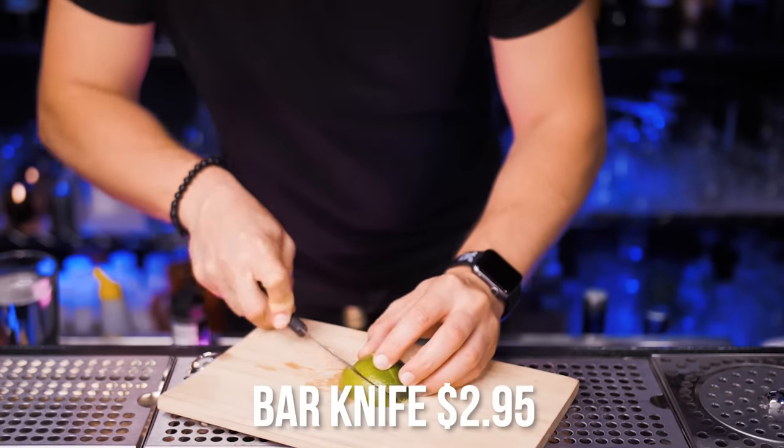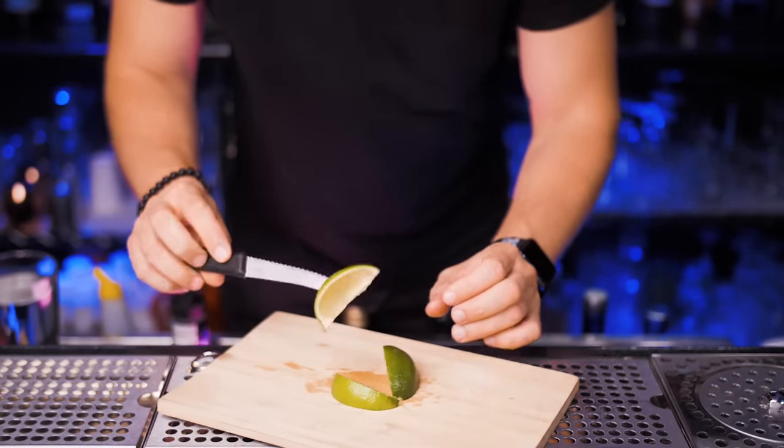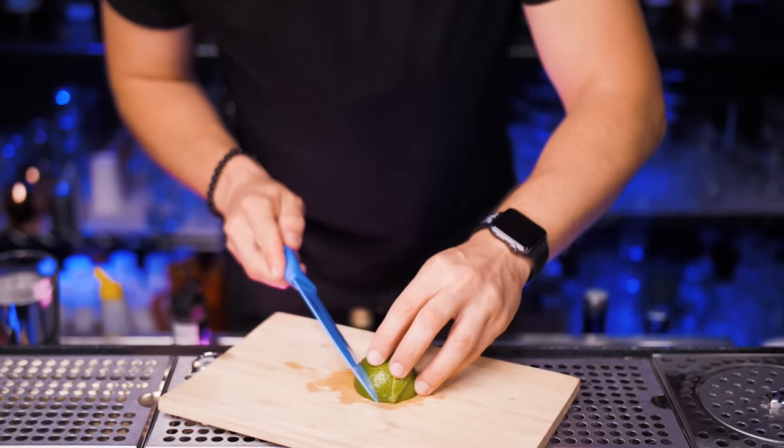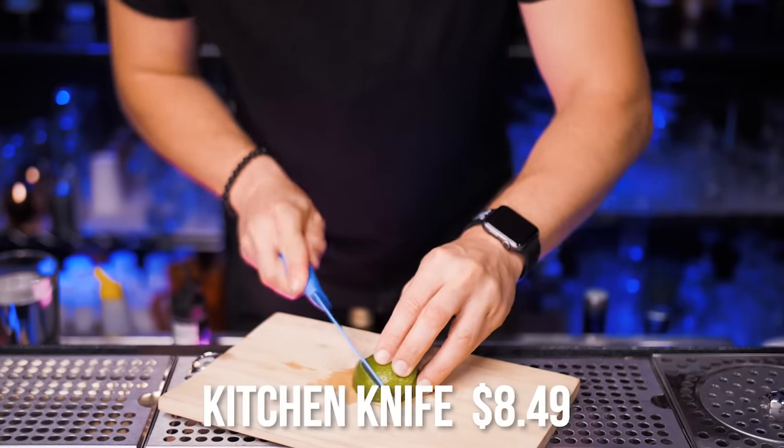Next we will need a cutting board and bar knife so you can make all kinds of garnishes. If you're not comfortable with a bar knife or if it's too small for you, no biggie — you can just use a regular kitchen knife.